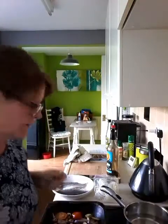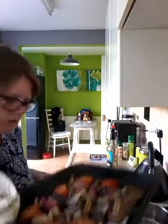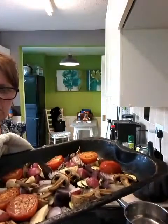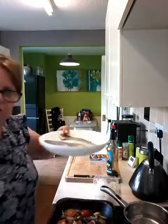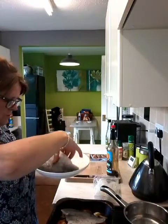My veg is out the oven, so I should just show you what it looks like. All nice and cooked. It's so dark in here — let me put the light on. There we go, there's our veggies. And then what I'm going to do is put my fish on the veggies, skin-side up, on top of my veggies.